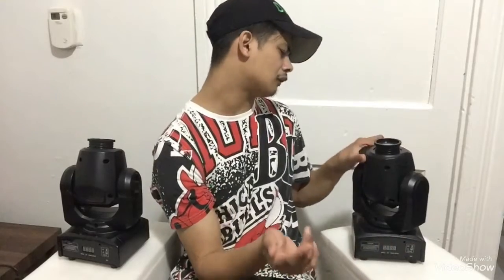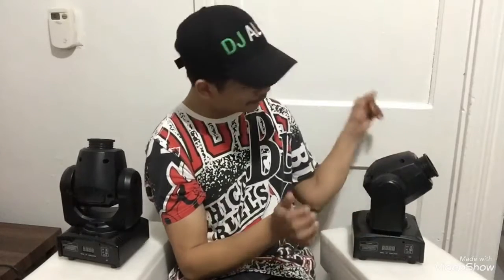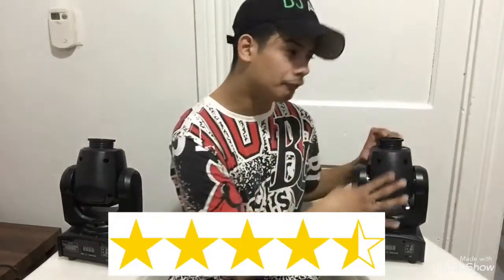It has DMX, so you can DMX them wherever you want them to go. These are so far one of the greatest lights I have. I've been with them for about two to three years and they still work. It has 25 watts, so it can shine pretty far at a distance. Out of five stars, I rate this one a 4.5.